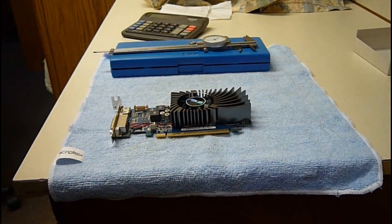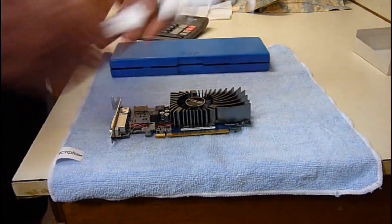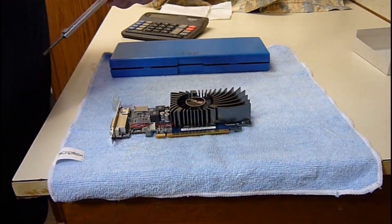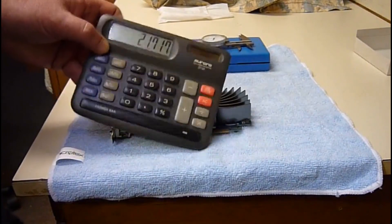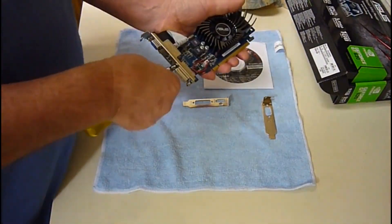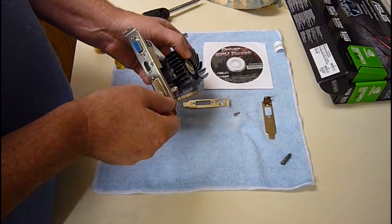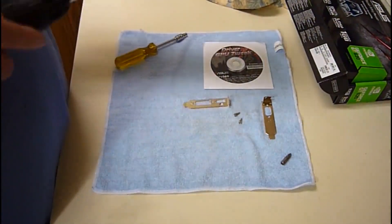I was just editing this video and realized that I raised a question that I didn't answer that I could have. So I shut down, opened the computer, pulled the card, and decided to measure the height of this Asus heat sink with the trusty dial caliper. And it is .855 inches — just under 22 millimeters. Now, to put on the low-profile bracket, you need the 3/16ths nut driver. You have those two 3/16ths studs at the DVI port, and one little screw there by the HDMI port — it is number one Phillips.